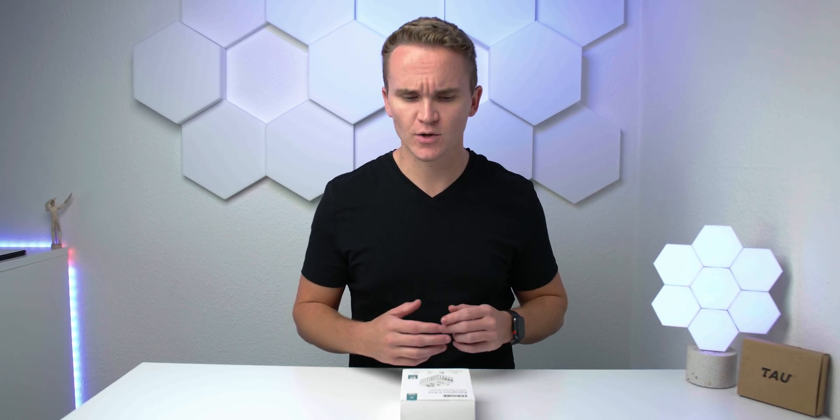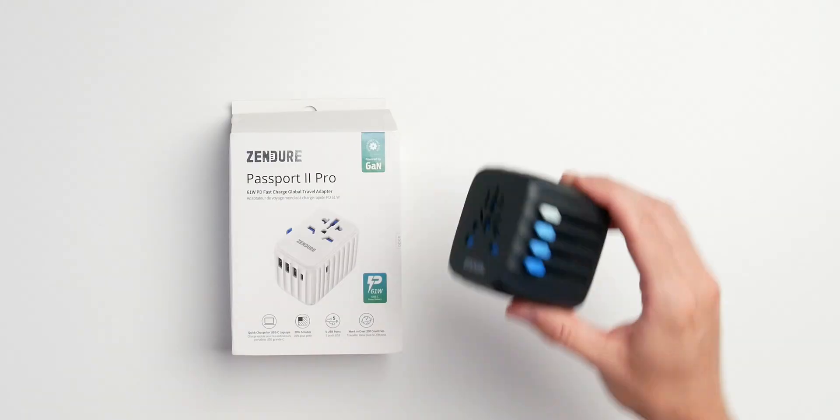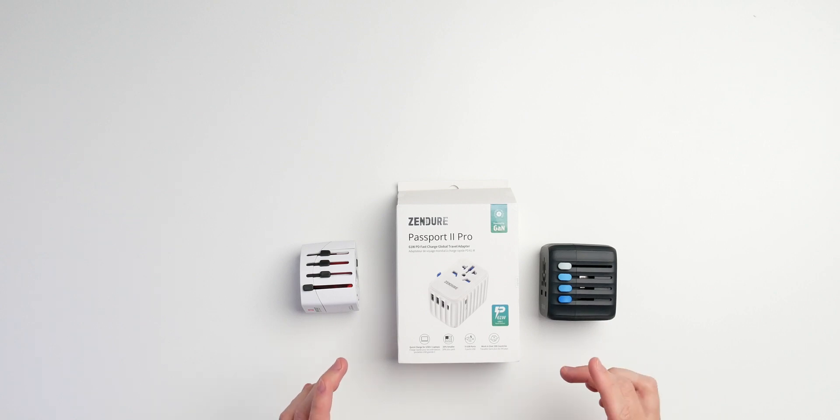Something arrived in the mail today and I just thought I'd do a quick video about it. One of my favorite brands sent me over from their Kickstarter campaign — which I backed with my own money — the Zendure Passport 2 Pro. This is the improved version of the Zendure Passport 30-watt model I already have, and I also have some other typical world travel adapters we can draw a comparison to. Let's get started right after the intro.